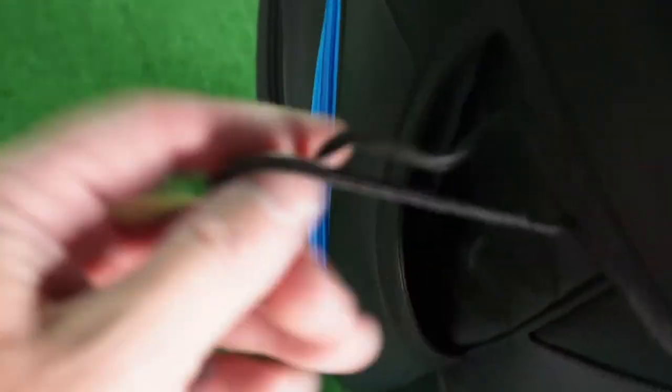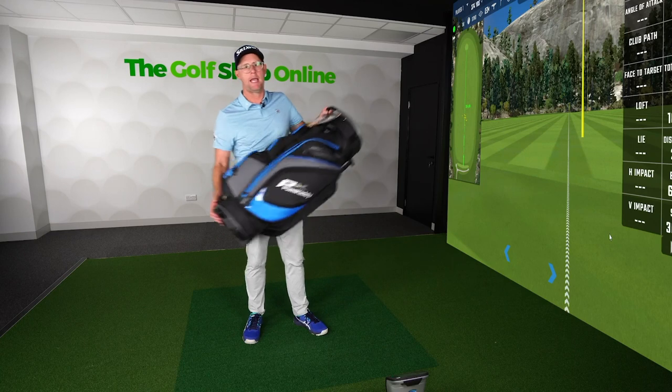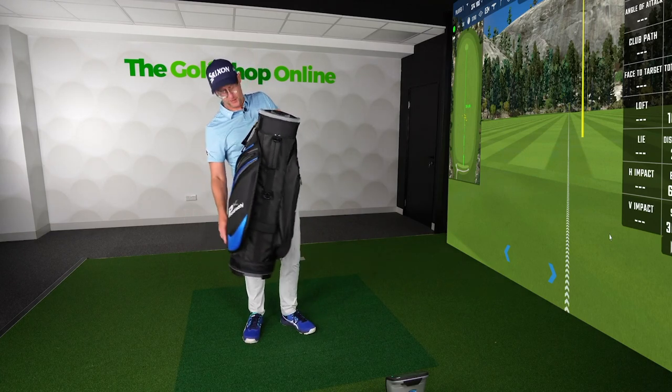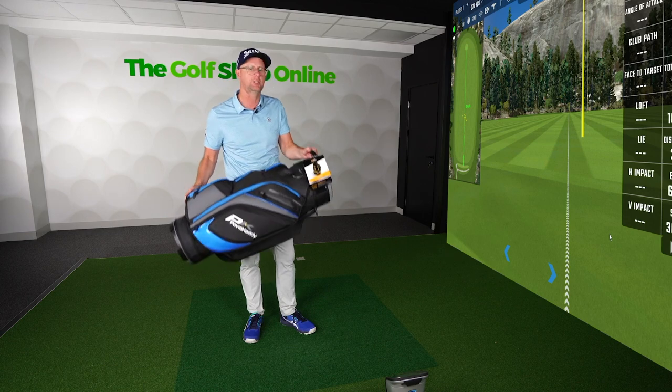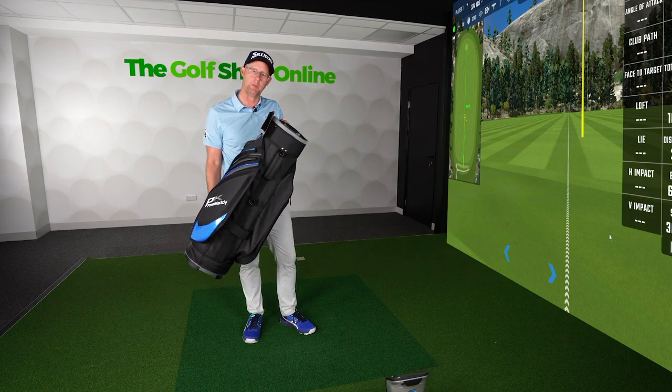So that's the putter slot on this side and the dedicated umbrella holder on the other. It's a premium bag, nice and medium to lightweight for this style, and it fits perfectly on your electric trolley staying nice and secure. It really doesn't get much better than that.